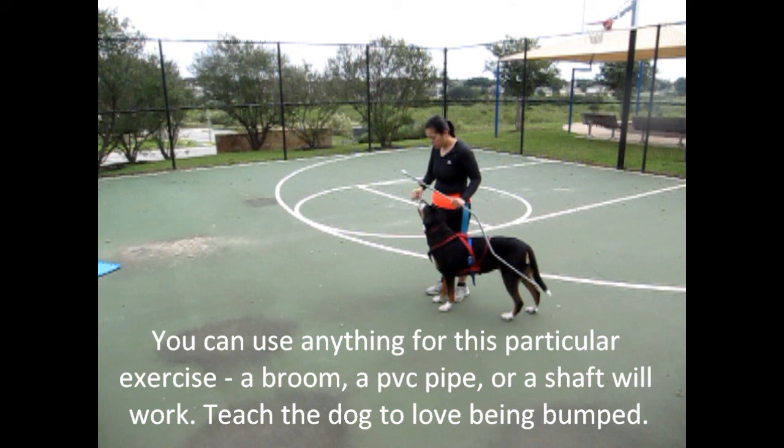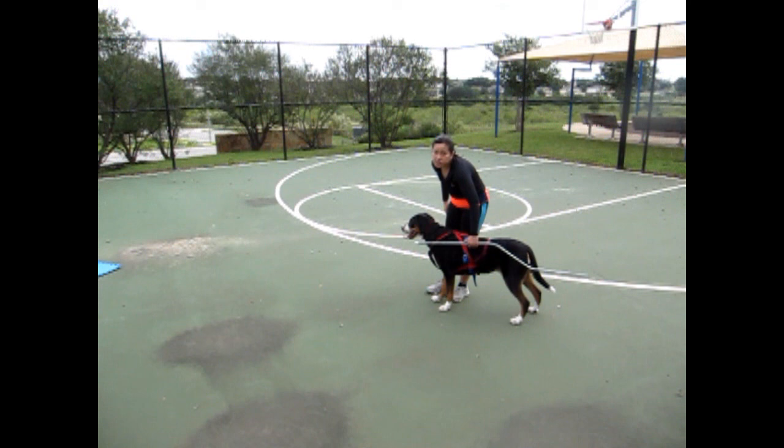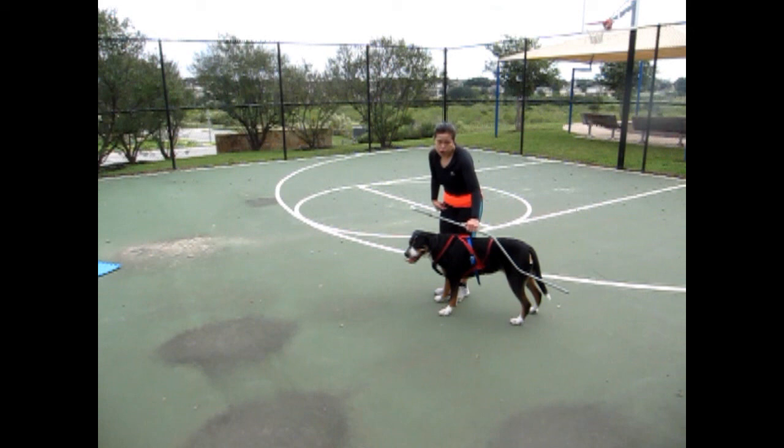If you're just now starting, I use clicker training. I would bump her, good, nice job. Bump her again — what a good dog, what a fantastic dog. Get them very used to this. You want to spend a lot of time on this particular section because you want the dog to enjoy it. You don't want to force it, you don't want to do it immediately.